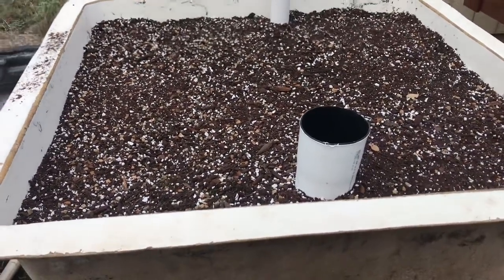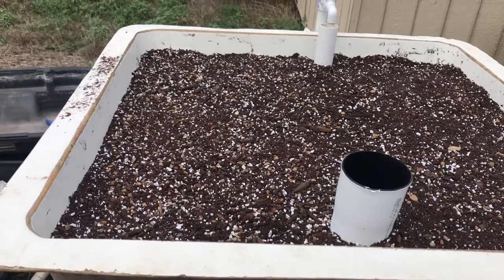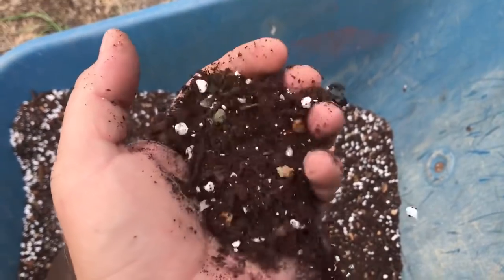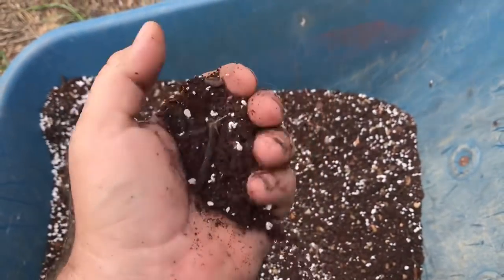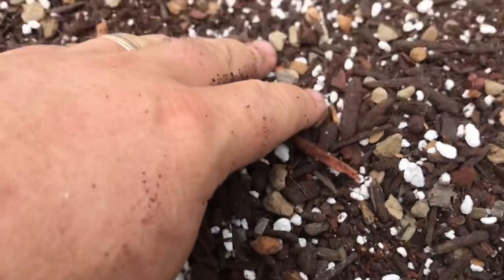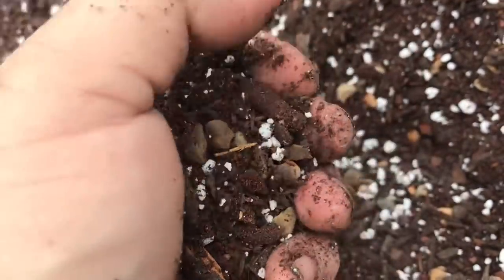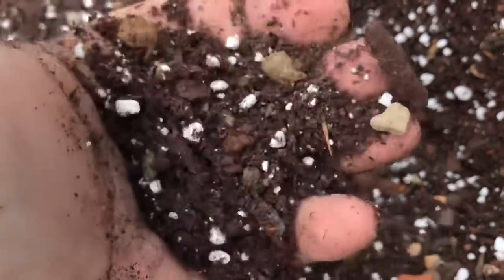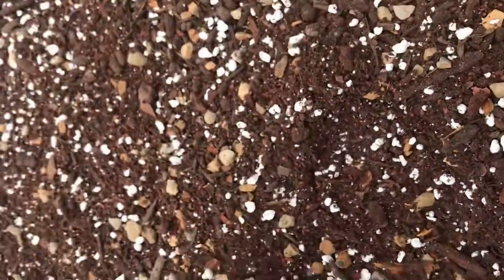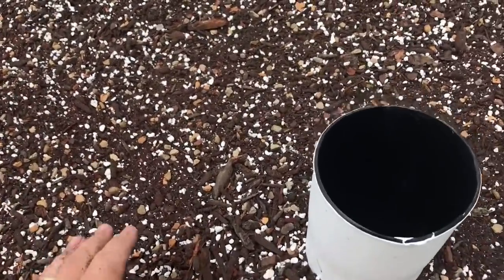Wanted to show you where we're at and what we're doing. This is the soil mix we've come up with — lava sand, expanded shale, perlite, and compost. It's just beautiful. The water is beginning to wick up from the bottom — it's just starting to moisten. You start with good soil, you get it wet, and you never let it dry out, and all of your bio activity really blows up in here.